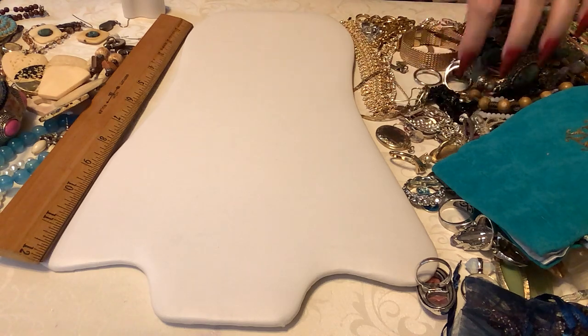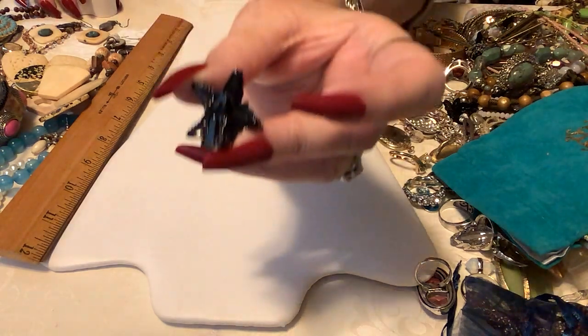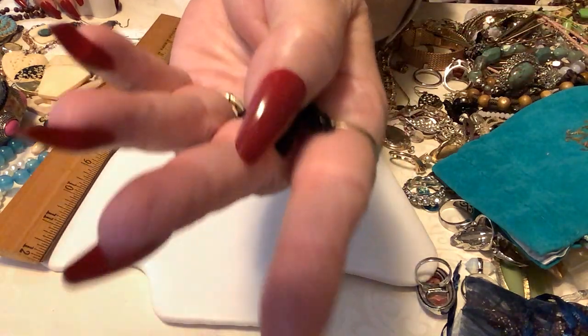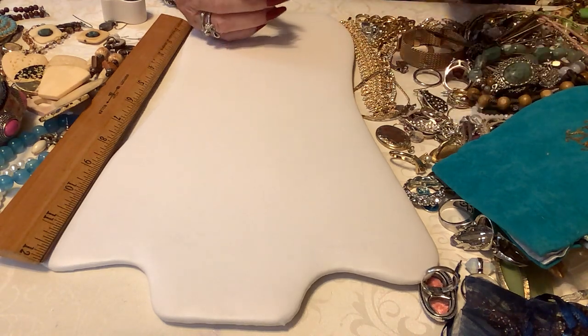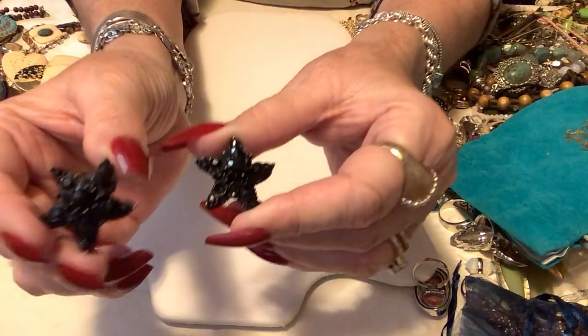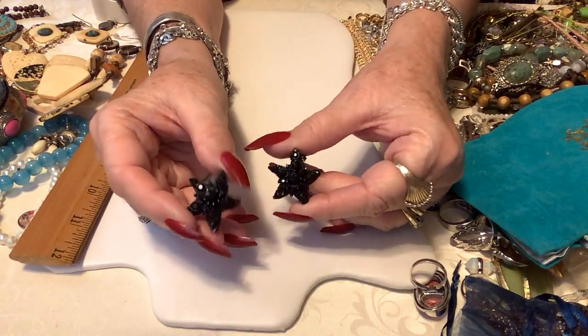We have some clip earrings that are so cute — they need to be switched out to pierced. They're a little black starfish. There's no maker mark and they have little rhinestone type — kind of old-fashioned plastic shiny beads. I don't believe these are glass, but aren't those pretty? They really shine on your ears. Let's put three dollars on these.